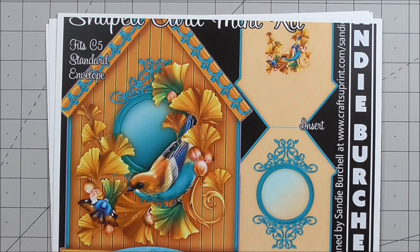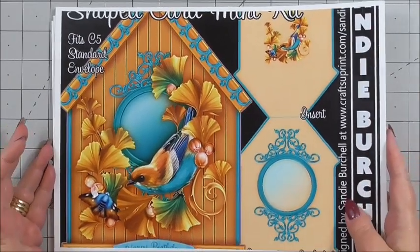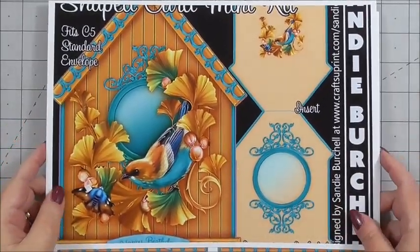It's called Birdhouse 13, and it's a shaped card mini kit. You get three sheets in the kit, there's lots of decoupage and lots of sentiment, and it measures approximately 7½ by 5½ inches when it's made. I'd like to run through everything that you get in the kit, and then we'll go ahead and make the card.